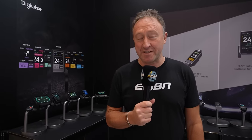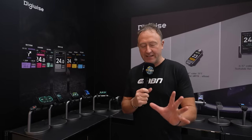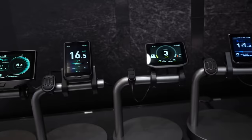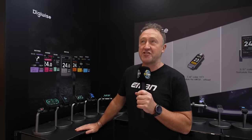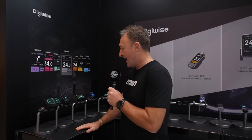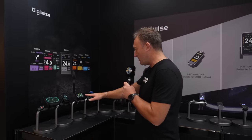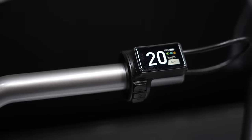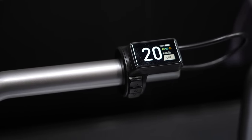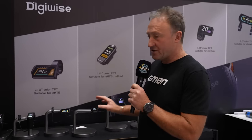There are always displays to look at a bike event. Are you a big-display person or do you prefer a minimalist approach? This is Digiwise from Shenzhen, China. You can see a display with all metrics, which gradually gets smaller and smaller to something more minimalist — probably more my cup of tea. It's a controller as well as a display, with sport, eco, and tour modes. It's small and won't easily get damaged from a fall.